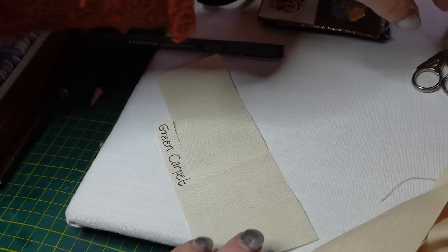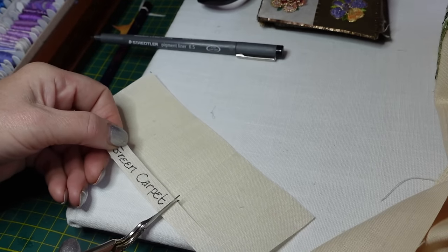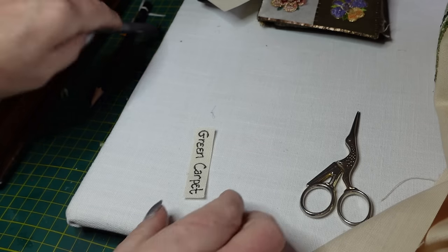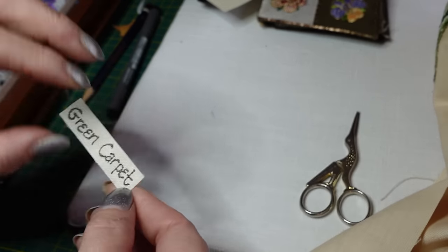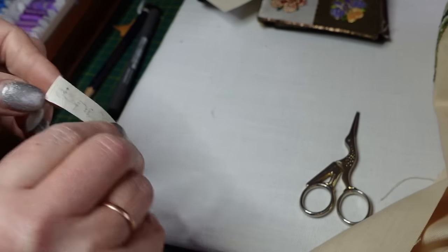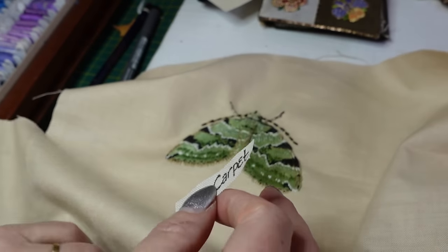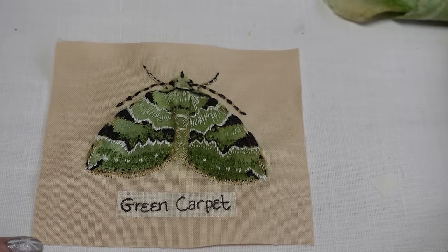I want to cut that out and just go over the writing again. And then if I take the bonding off the back, I can iron that directly onto my embroidery. So here's the Green Carpet Moth — finished! I've cut it out already because I've sort of got an idea how I'm going to put them together.